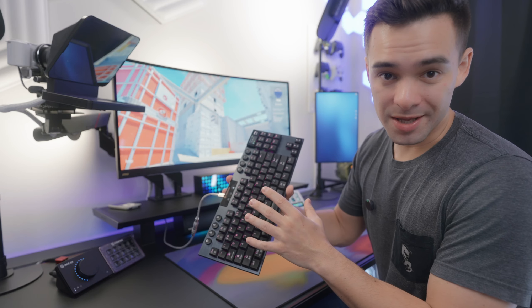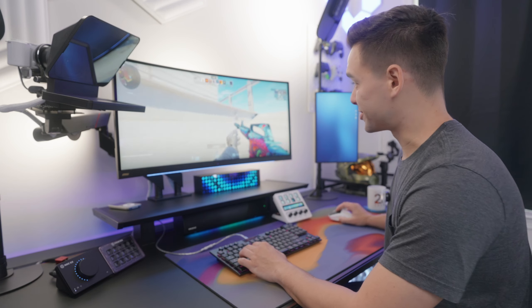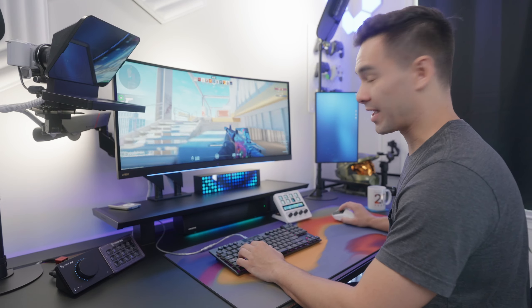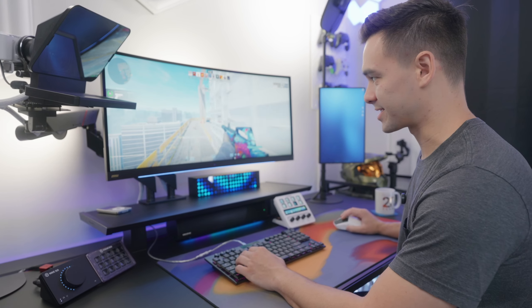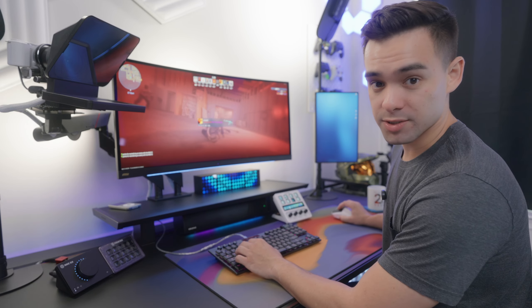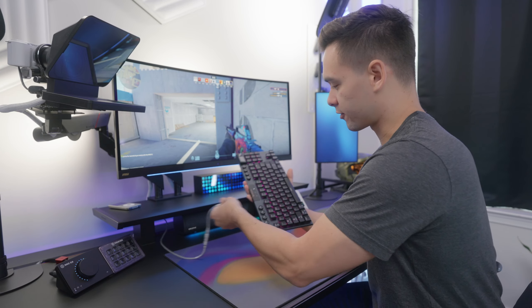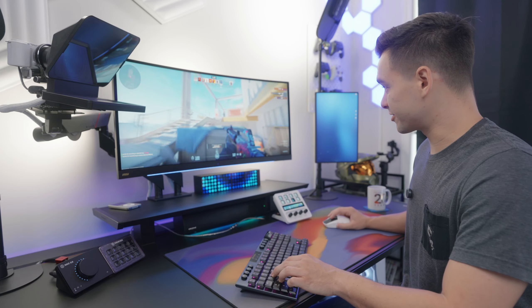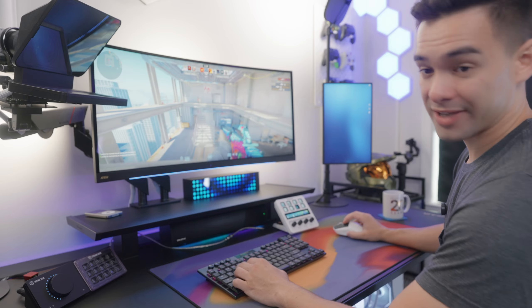Now, this is a gaming-focused keyboard, so the big question is how does it actually perform in-game? I really do enjoy using these switches — they're super light and really responsive. I wasn't sure I was going to like them coming from Hall Effect switches for the past six months, but I can definitely feel the shorter keystroke of the low-profile switches. Wired mode works great as you'd expect, and when using the 2.4 gigahertz wireless dongle in wireless mode, I don't notice any lag whatsoever. So I can have a nice clean desktop while gaming.